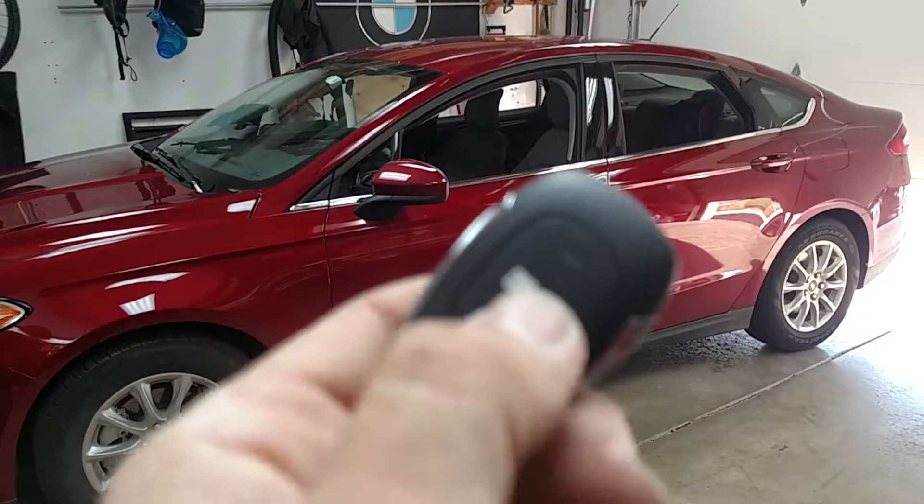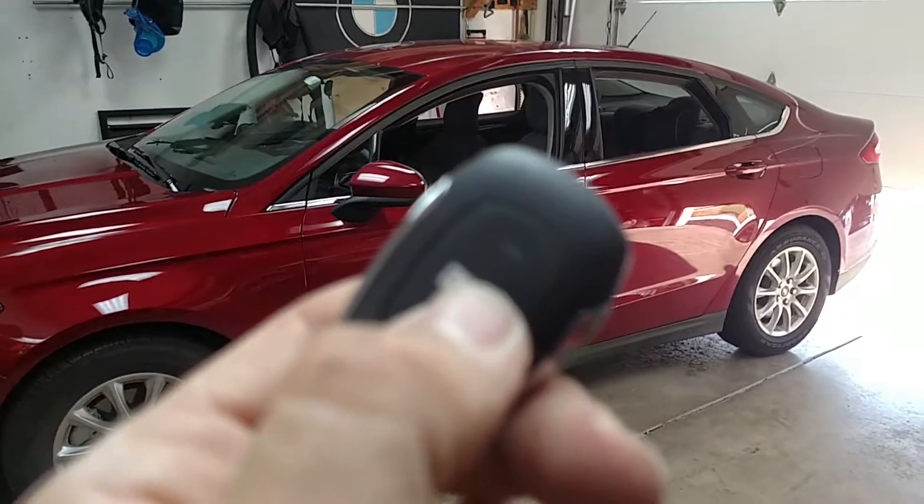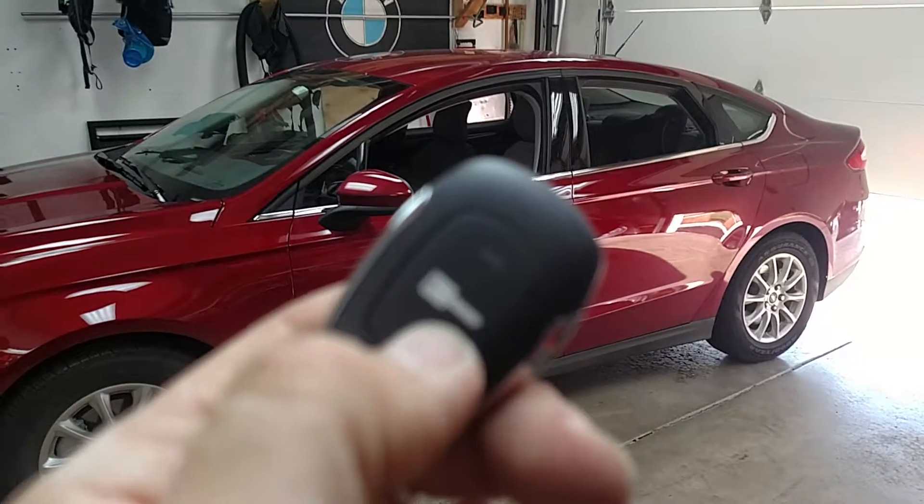I'm going to go ahead and press this button twice. In a few seconds, you'll see this light flash again, which is going to indicate that the car is running.